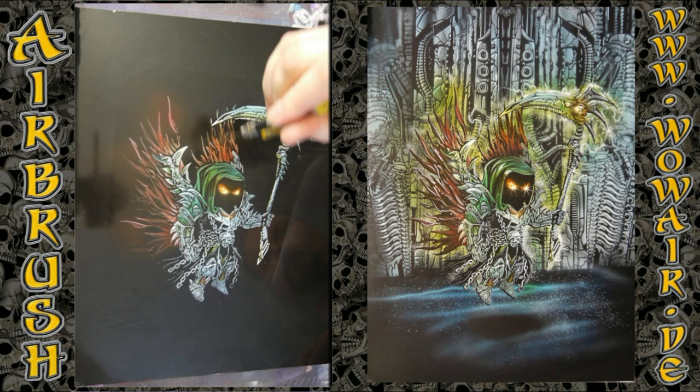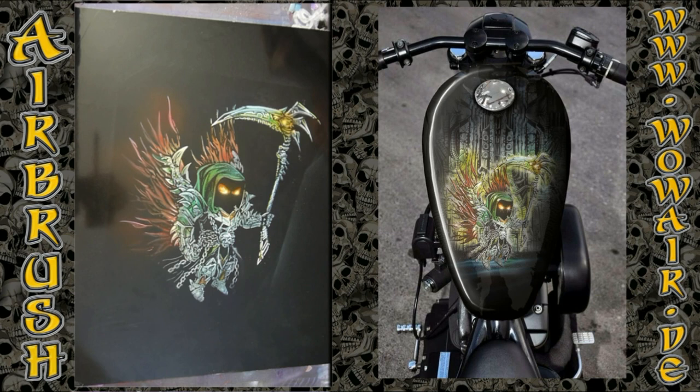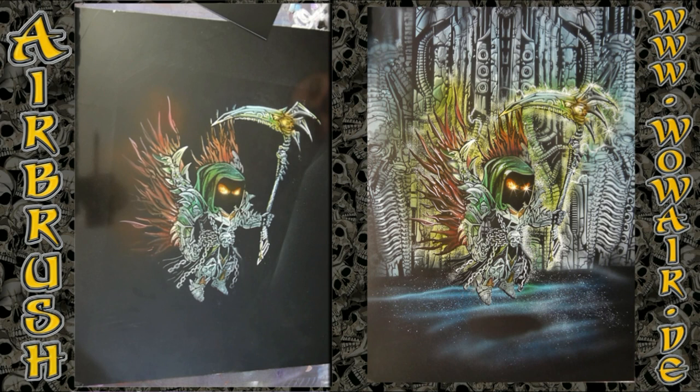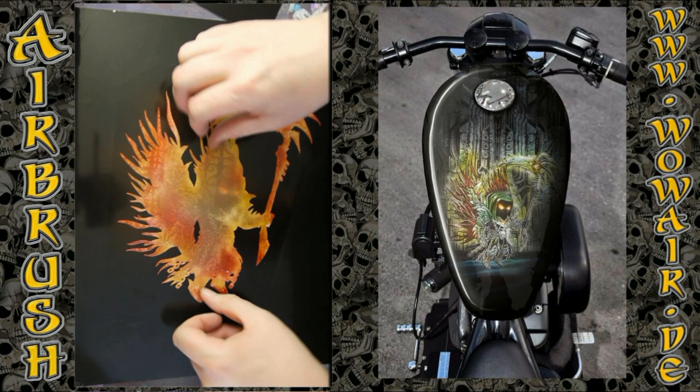I'm also using a little bit of color on the side, and doing a little bit of yellow on the armor parts. Now I'm covering the whole reaper, and I'm going to do a quick background.